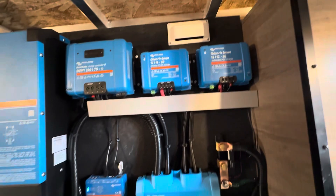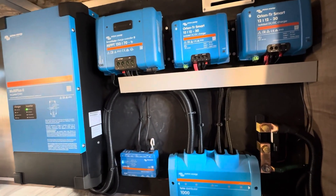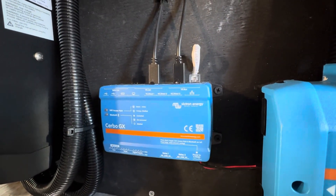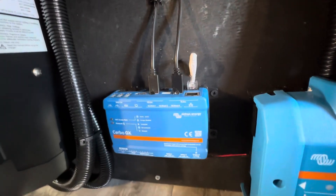That fan above it — as long as that Anderson connector is plugged in it will pull power, but it's really the only option to get you that amount of cooling. Below it to the bottom left is your Cerbo GX, which is Victron's Linux-based computer. It allows everything to be remotely monitored, and you can add a touchscreen and tank monitoring sensors.